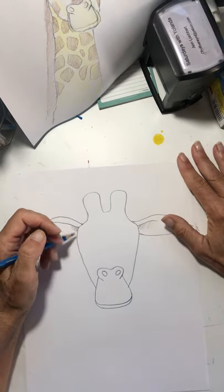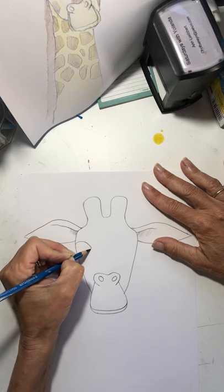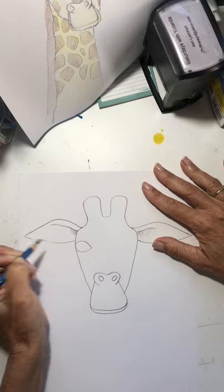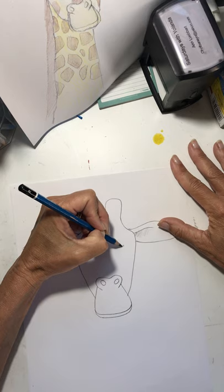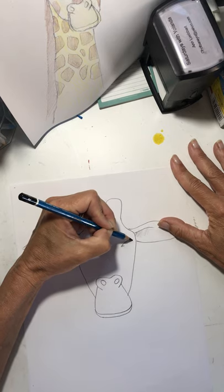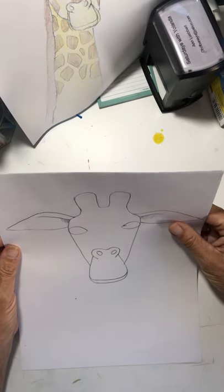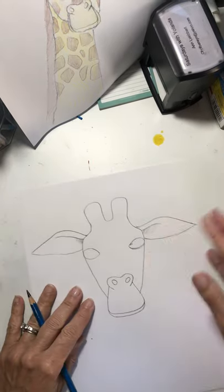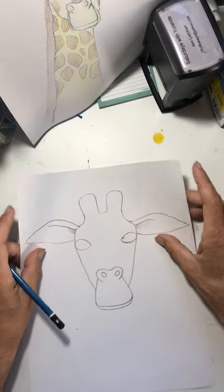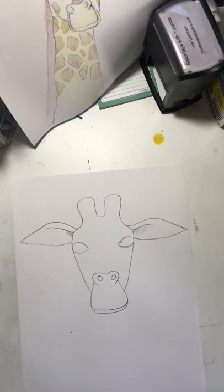Now her eyes are right below her ears. So let's make an eye shape like this — that's like an almond shape eye. And then let's do another almond shape eye right here. Do they look okay? This one might be a little higher. I don't know where my eraser is — let me find my really nice eraser.